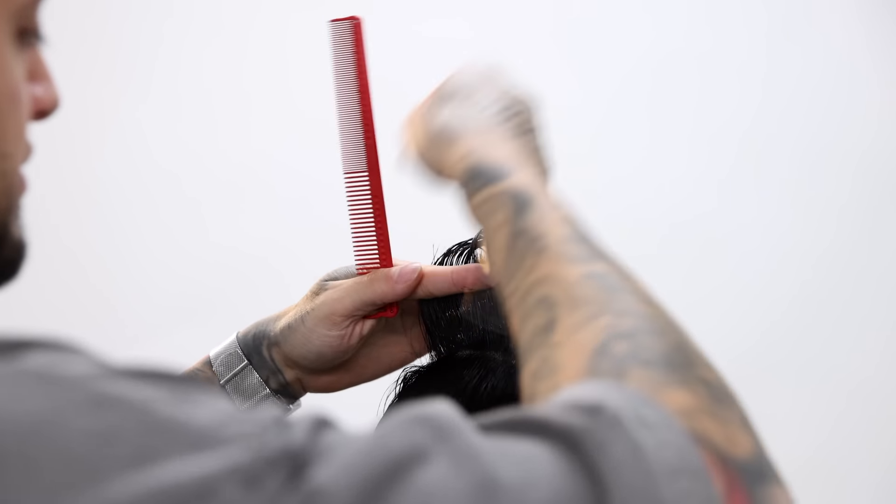Keep in mind, guys, that all the steps to this haircut are listed down in the description for y'all, along with all the tools and products that we use. Once you're done with the right side of his head, go ahead and repeat the same process but on the left side — just comb the hair off that profile section now to the left side to match it up.